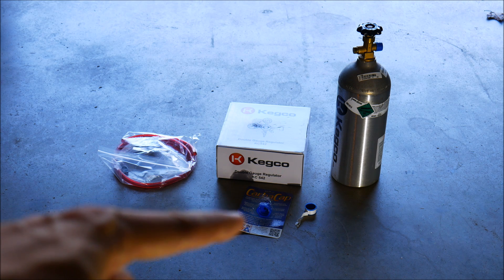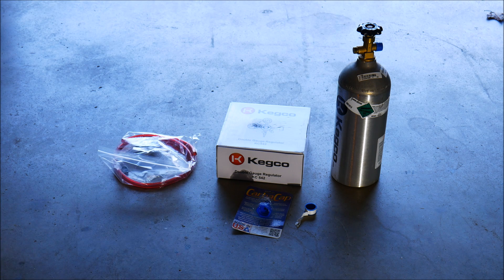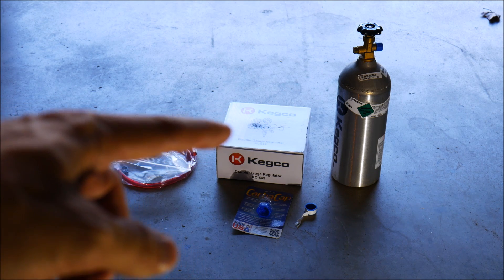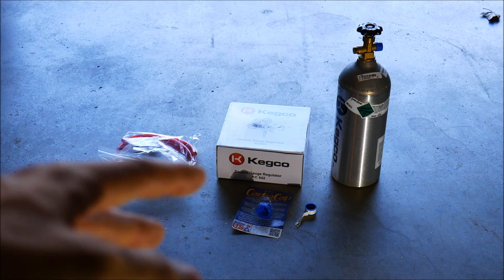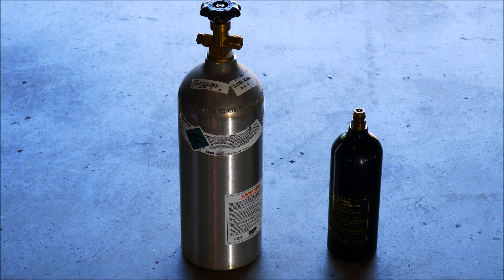So what we need: we need a tank for the CO2, a carbonator cap, and basically this system is called a carbonator. It's not a full-blown soda fountain — it's just a device that you hook up to a soda bottle, like a 2-liter, and create your own soda. We also need some Teflon tape, a dual gauge regulator — something used for homebrewing — and a ball lock hose assembly. Those are all the components you need.